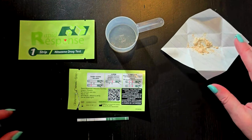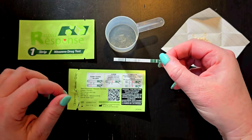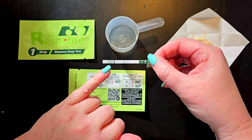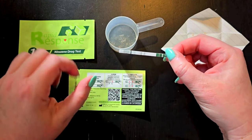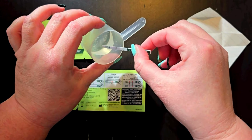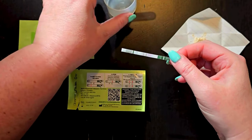Once the sample has dissolved, take the test strip — you should be able to see some wavy lines. That's the end that you dip into the sample mixed with water. Go ahead and do that for 10 seconds.